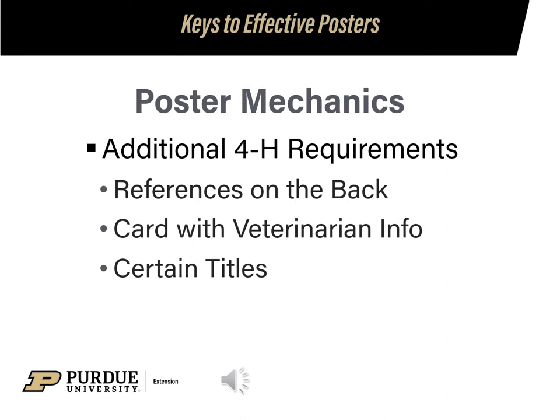Before you are totally done, verify that there are no additional 4-H requirements for your poster. Some posters are required to have references on the back. Some require an index card with your veterinarian's name, address, and phone number. And some projects have a certain title you must use, like photography.